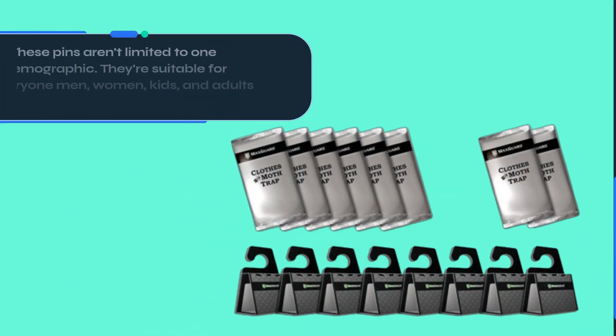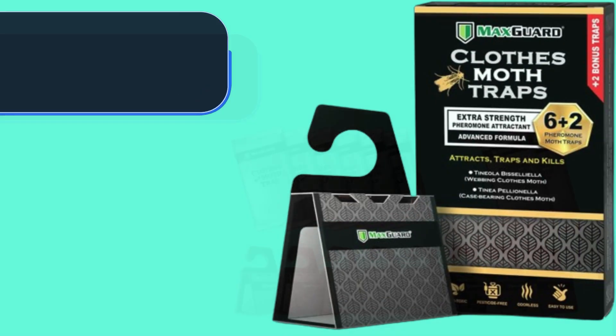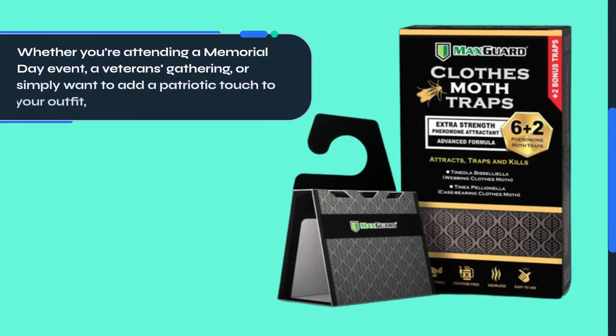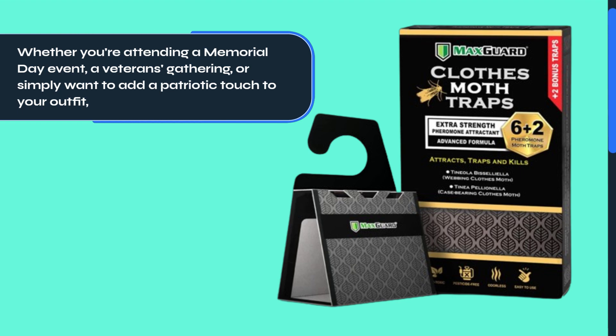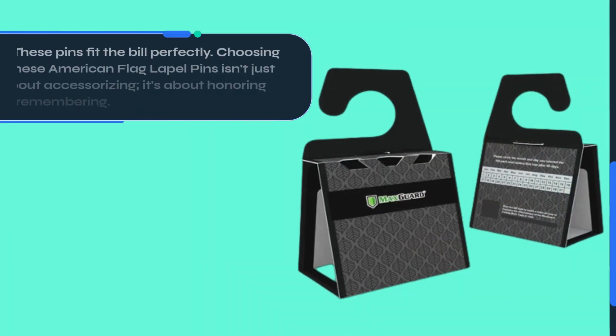These pins aren't limited to one demographic — they're suitable for everyone: men, women, kids, and adults alike. Whether you're attending a Memorial Day event, a veterans gathering, or simply want to add a patriotic touch to your outfit, these pins fit the bill perfectly.